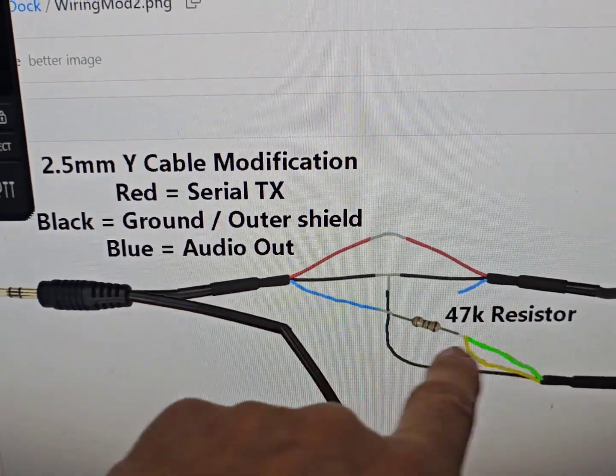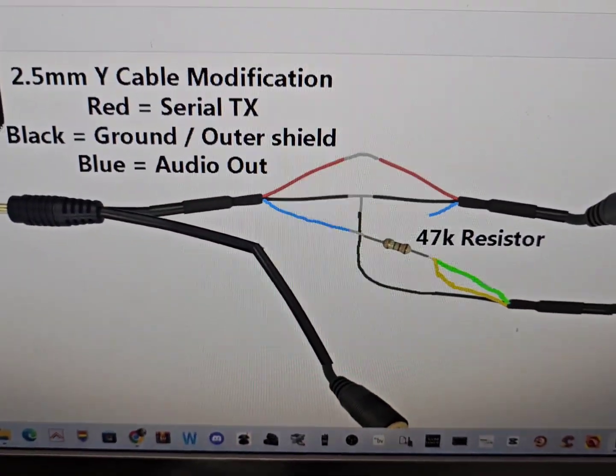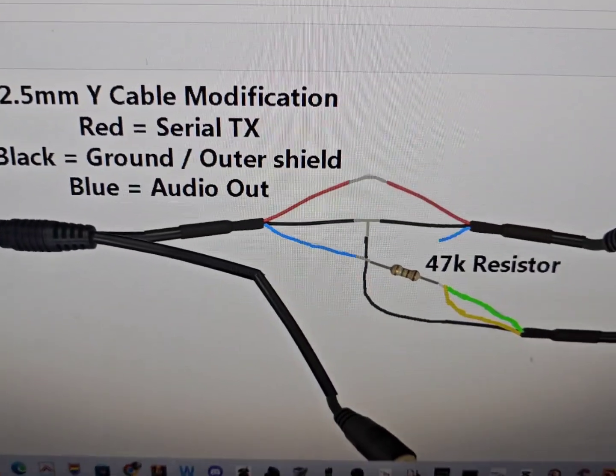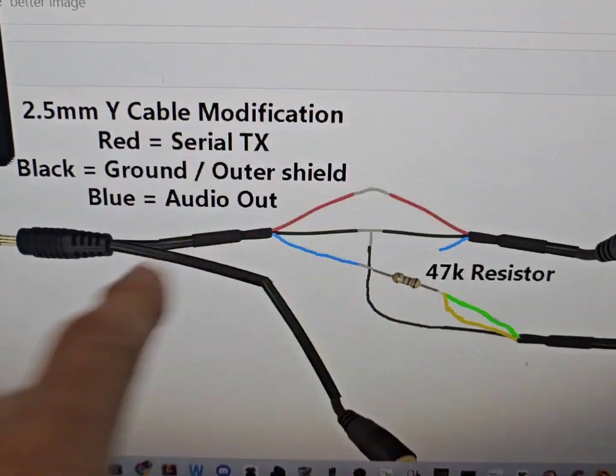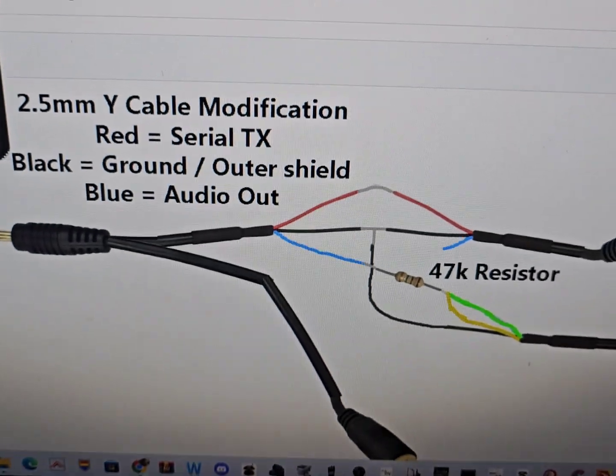Where the cable splits, you do have to test the tip — you need to find your audio and then the earth, because the colors don't really correspond to what's going on. So you have to test it. I've effectively tapped in because I wanted to connect a speaker.